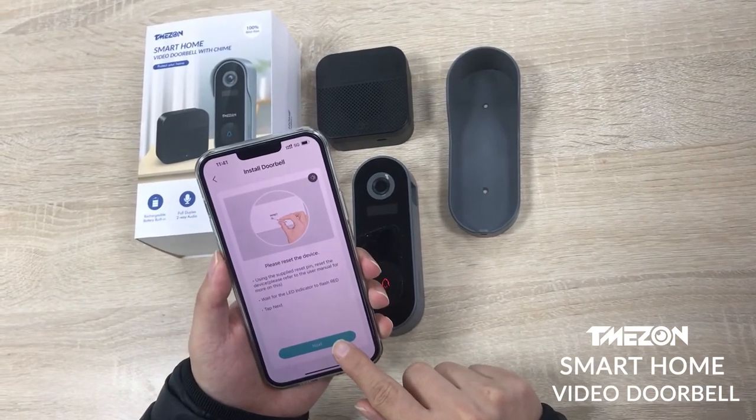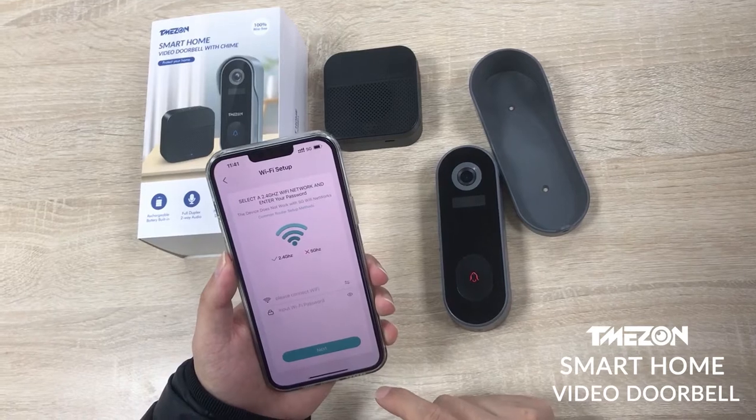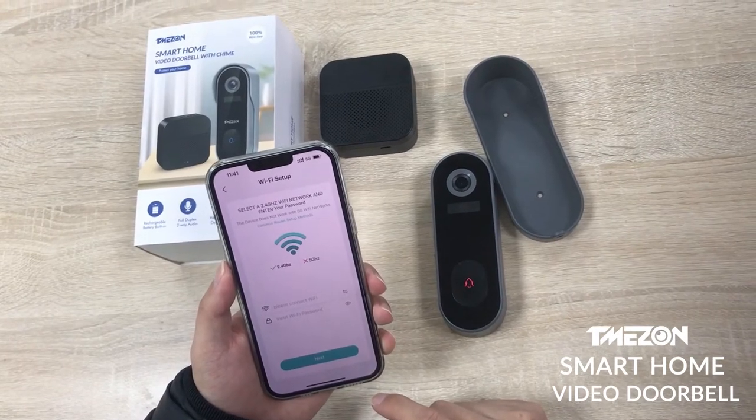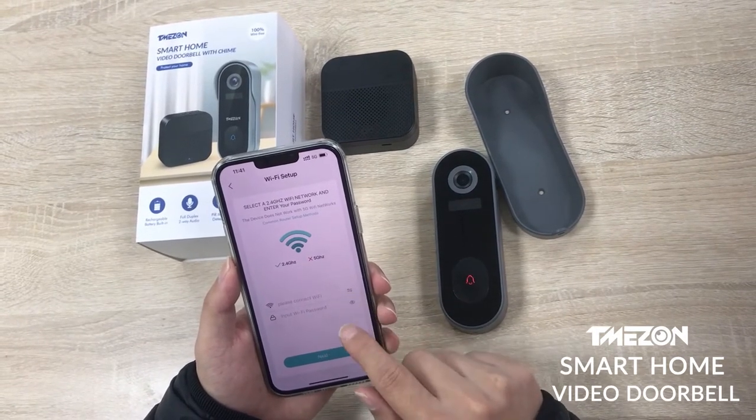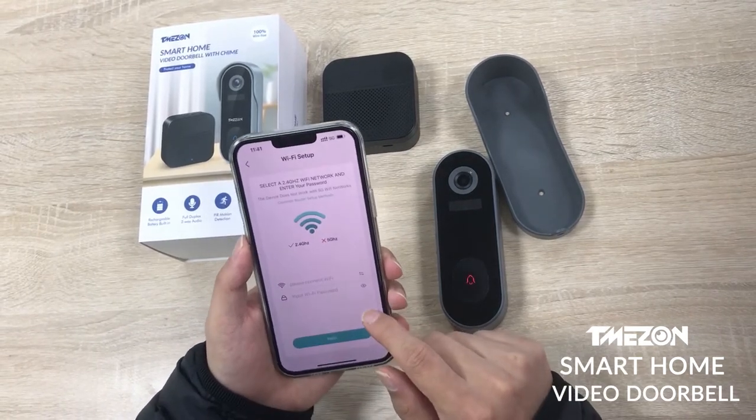Wait for the indicator light to flash red. Select the WiFi network you want to sync with. Please choose the 2.4G network, then enter your network password.